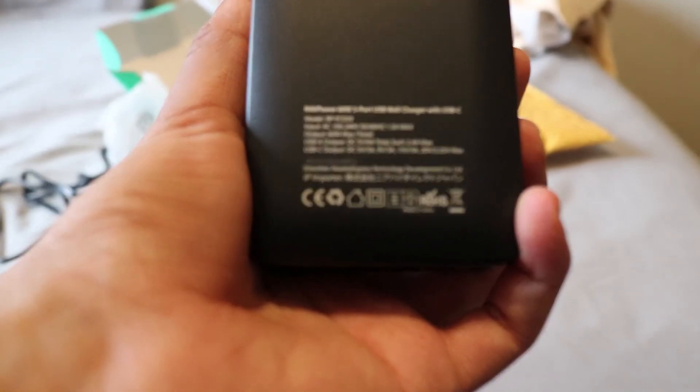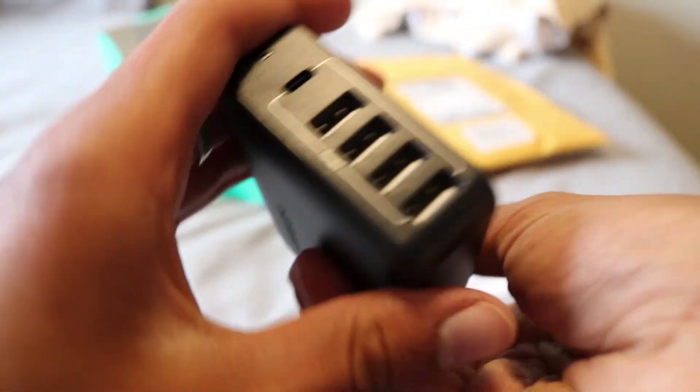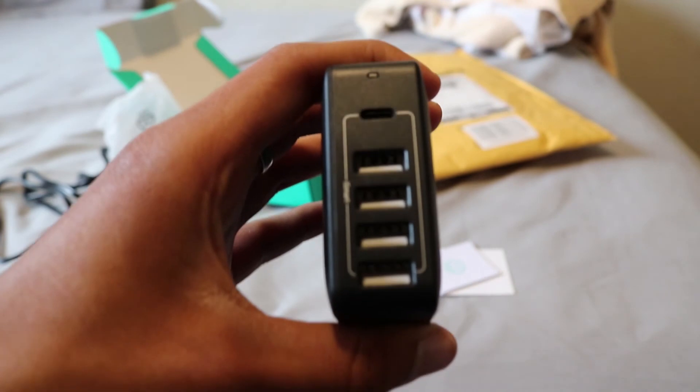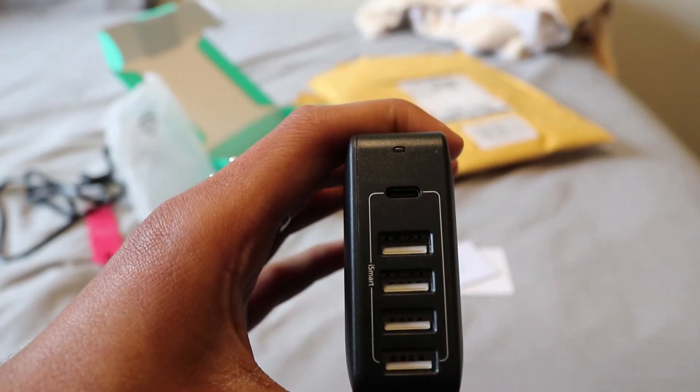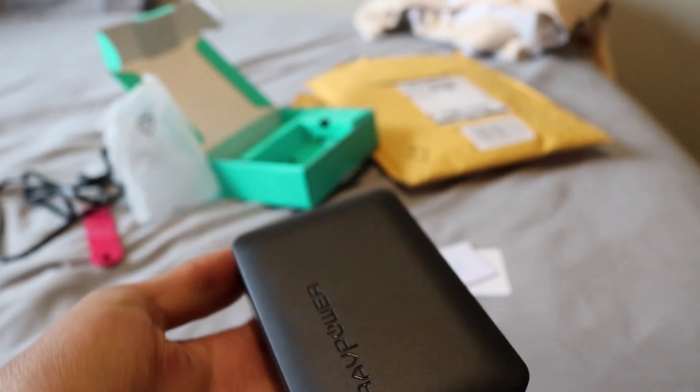Here's the specs on the charger — I didn't show you that earlier. Yeah, it has all the specs. And here is the USB Type-C on the top, and those are for USB. And those LED lights are for the light indicator. It has safety protections and stuff, so it's pretty cool.